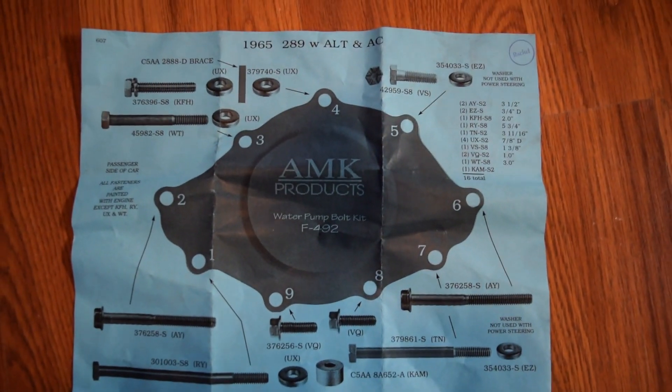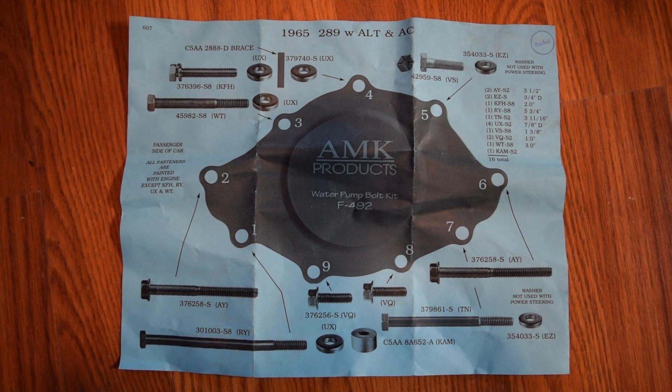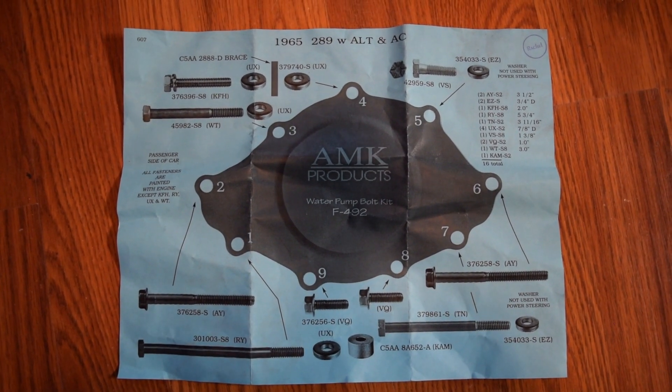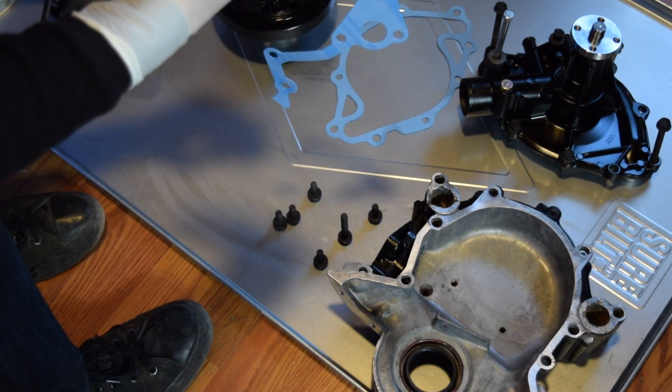Right there — if you want to take a screenshot or pause it, it shows you where everything's going to go on the water pump.